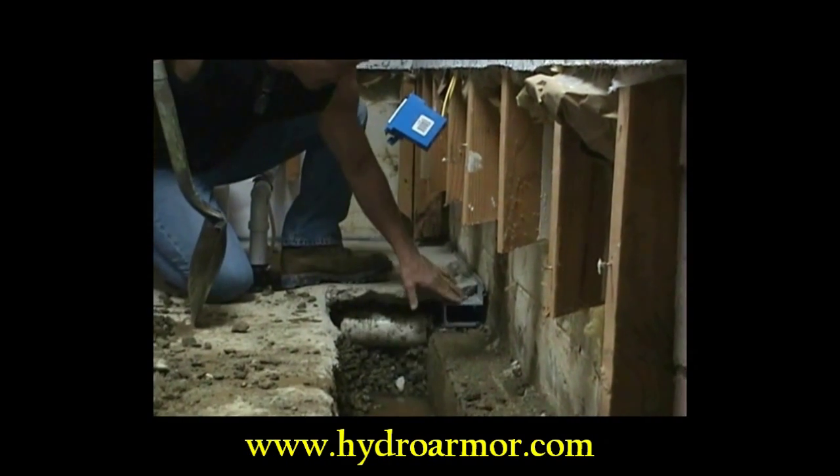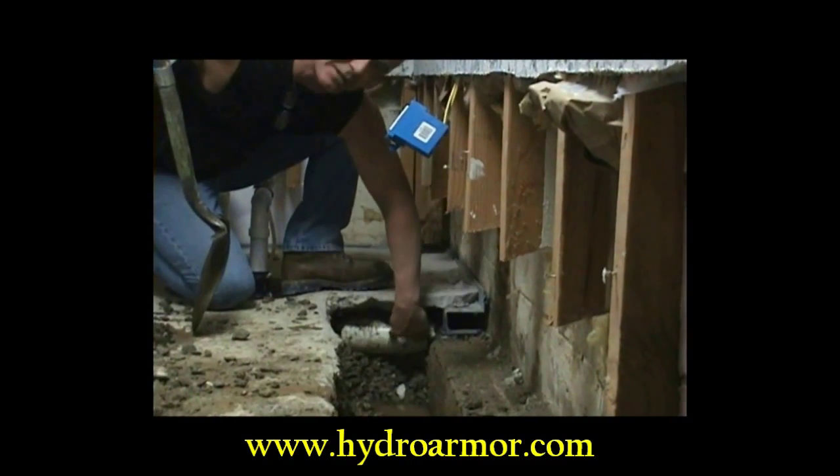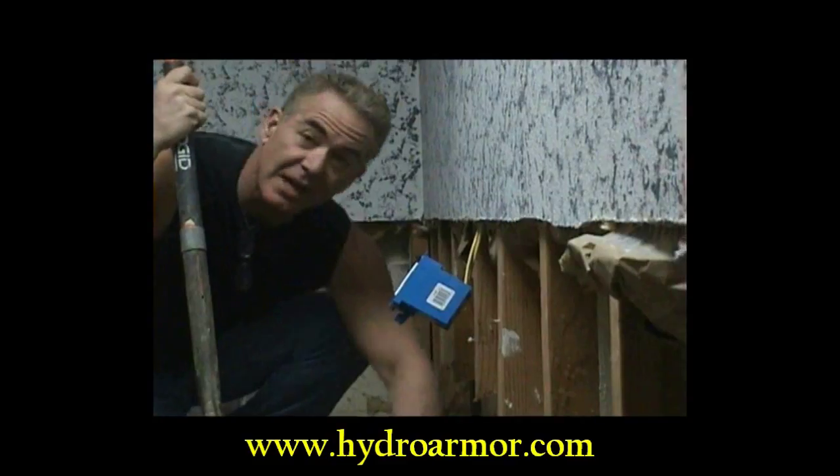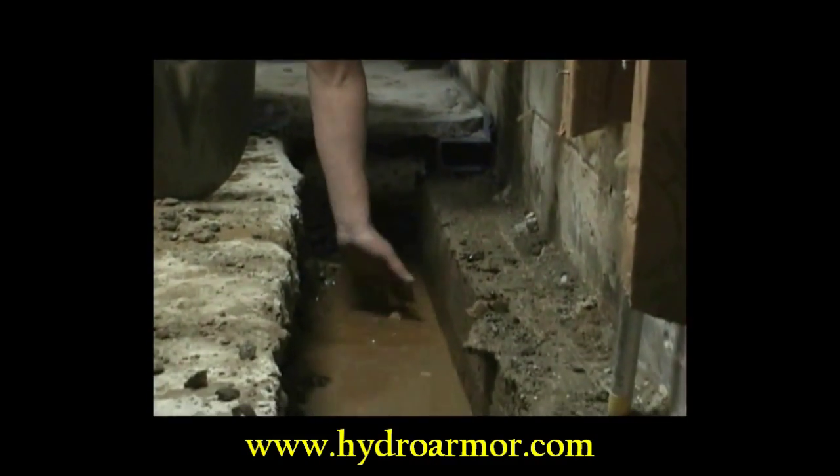This is the PVC pipe that this box system is supposed to drain into. The PVC pipe is up here. There's the water. It's not even raining today, and we've got water down at the bottom of the footer.